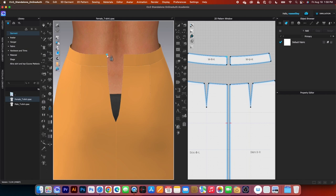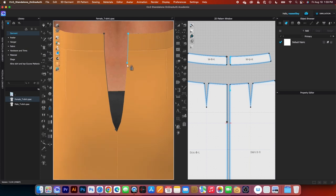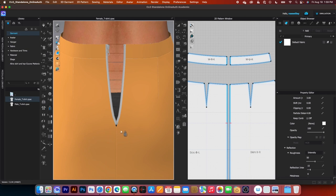Click once right there to start, and hover the mouse down here — close to the zipper notch but not touching the zipper notch. Then click twice to end, and do the same on the other side: click once to start and click twice to end. After that, simulate one more time — press the spacebar and press it again to stop.